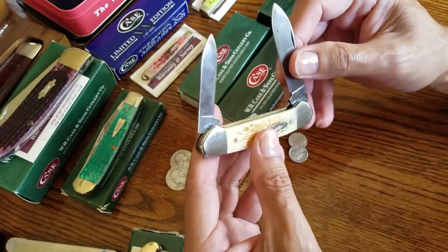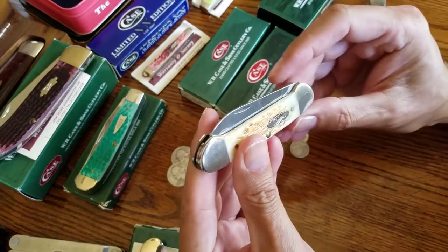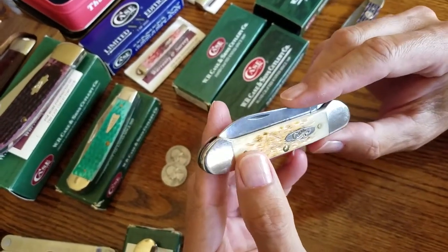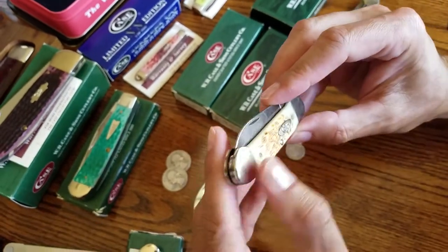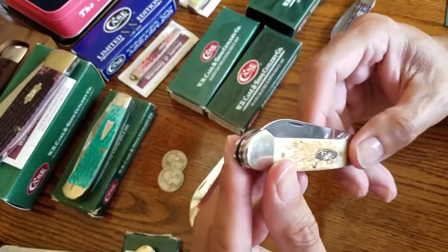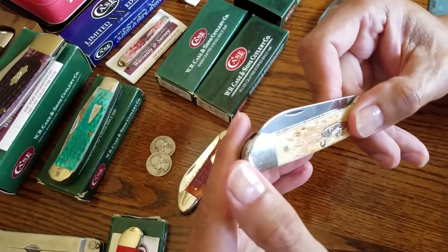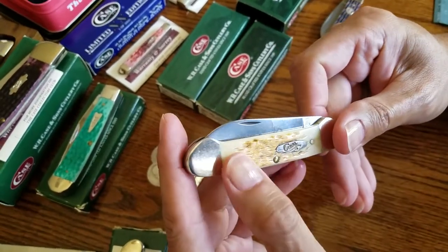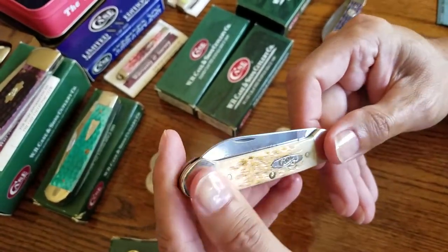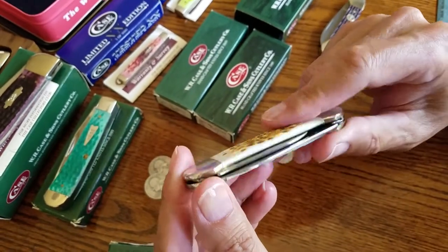The 6-2 means two blades, and 131 is pretty much the model number. It is a carbon steel blade — chrome vanadium, they call it. It also has nickel silver bolsters and bone handles. I'm not sure what they call the jigging on this, but it's an extremely smooth jigging. It's a beautiful knife and probably their best seller in the amber line.